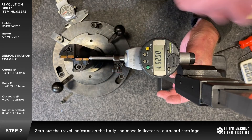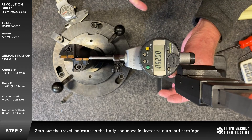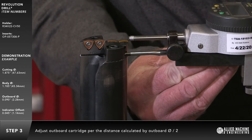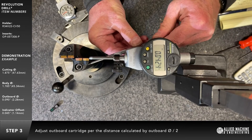The adjustable cartridge locking screw should be tightened slightly before attempting to adjust the diameter. Adjust the outboard cartridge per the distance calculated by the outboard diameter divided by two.